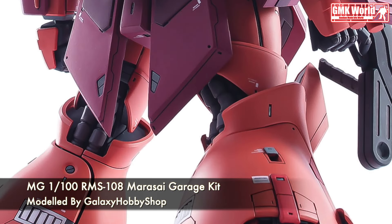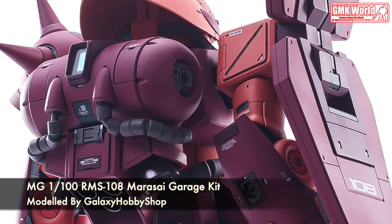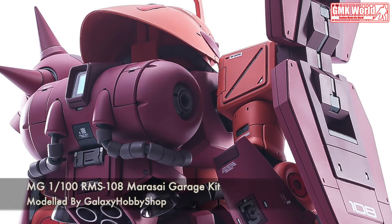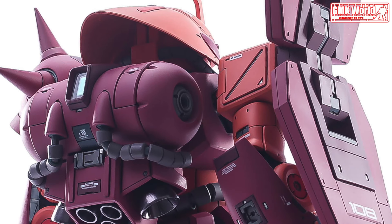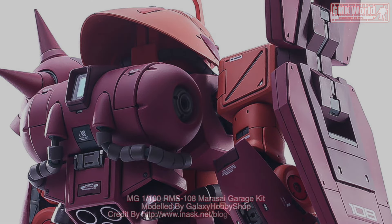Finally, this is MG1-100, RMS-108 Marisai Garage Kit, custom build by Galaxy Hobby Shop. For more information, go to http://www.inisc.net/blog-entry-3764.html. Thank you.